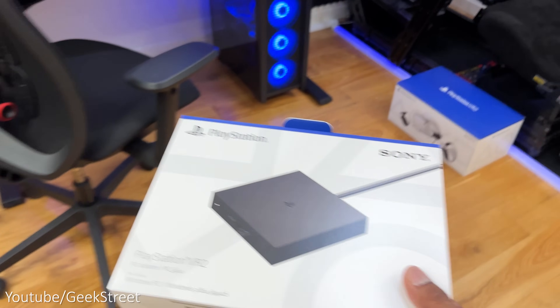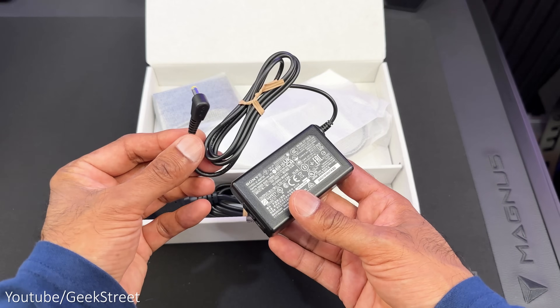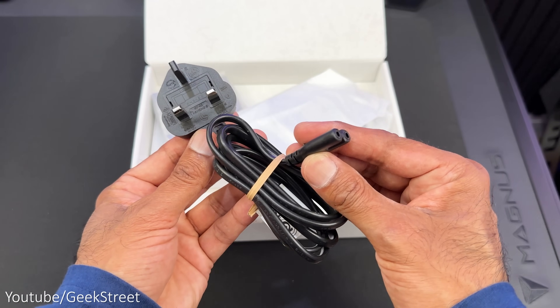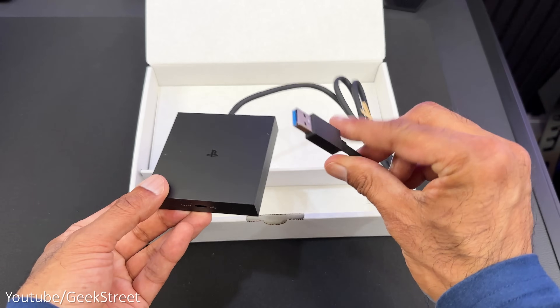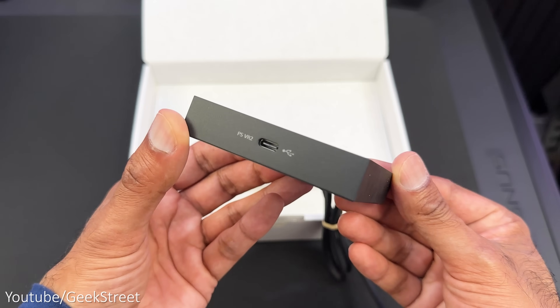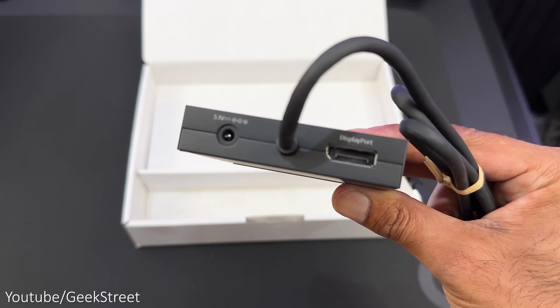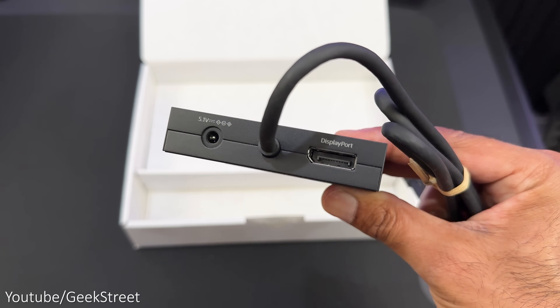Let's start by taking a look at what you get inside the box. You get an instruction manual, a power adapter with a DC connector, a power cable with a UK plug and a two-pin connector, and finally the PlayStation VR 2 PC adapter. It has a cable with a USB-A connector. At the front you have a USB-C connection point for connecting the PSVR 2, and around the back you have a DC connector for the power adapter and on the other side the connector for the DisplayPort cable.